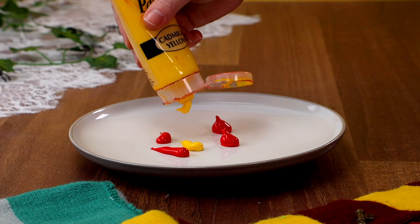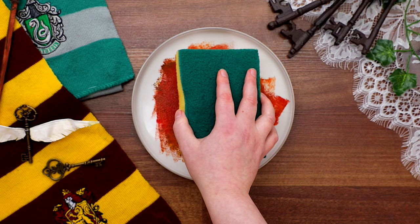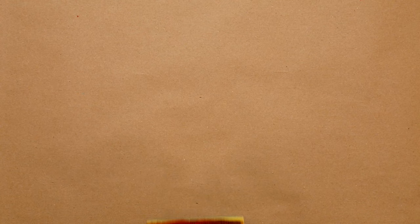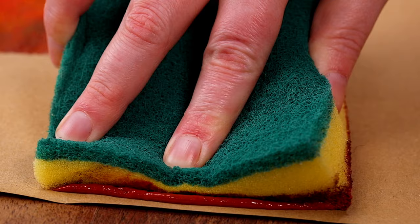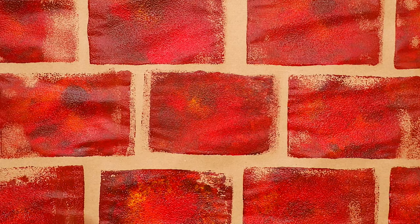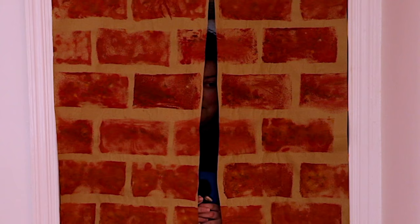I thought a great way to start the party is to have everyone enter through Platform 9¾, so here is a super easy way to make your own. Start by adding some brick colours to a plate — a red, a yellow, a nice bit of brown, and some orange. Using a big rectangular sponge, squish it round to get a brick colour and stamp it onto some brown paper. Remember to offset your bricks to get a more realistic pattern. Cut that down the centre — a perfect magical entrance for all the family.